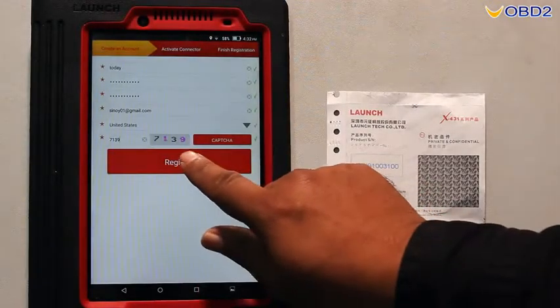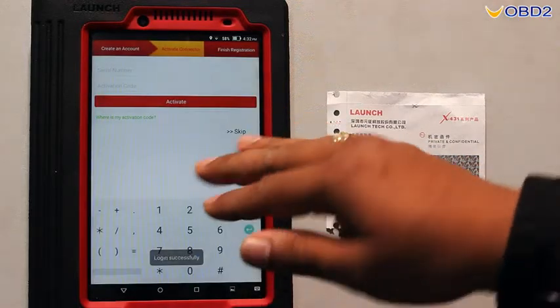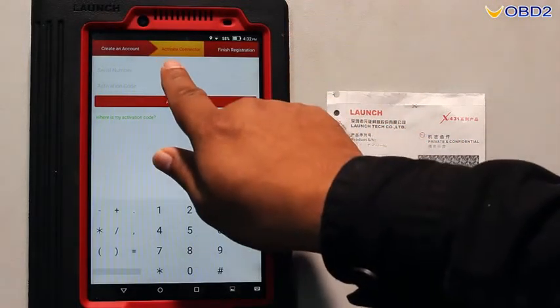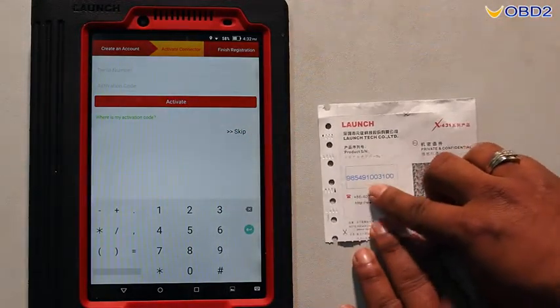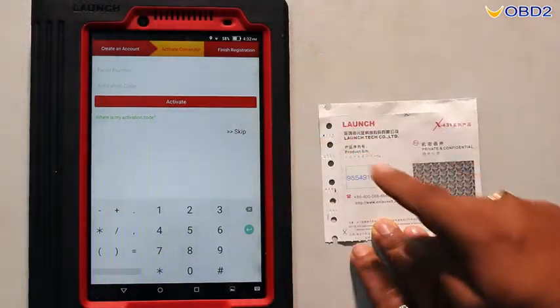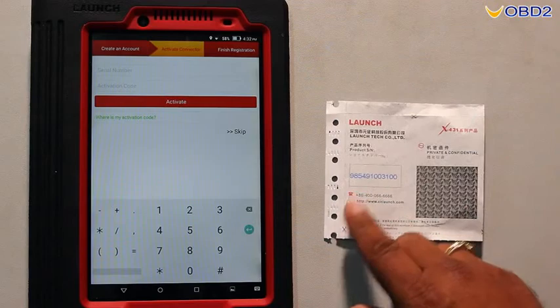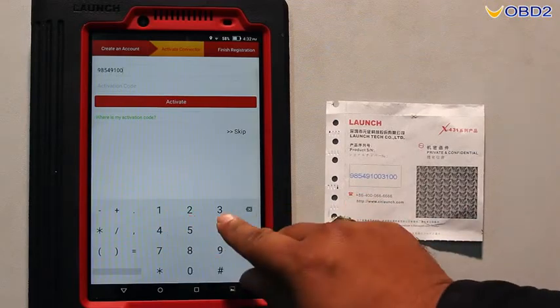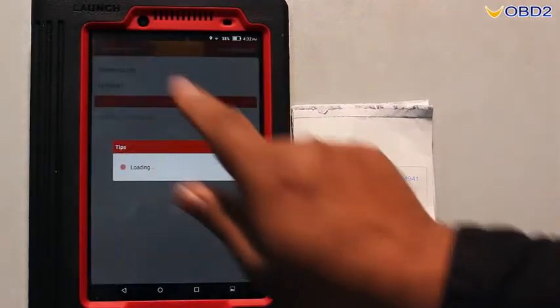Now we are done with the registration. Now we are in the second part: activate connector. In this activate connector section, we have to input the username, the PIN number, and the secret PIN, then click activate.